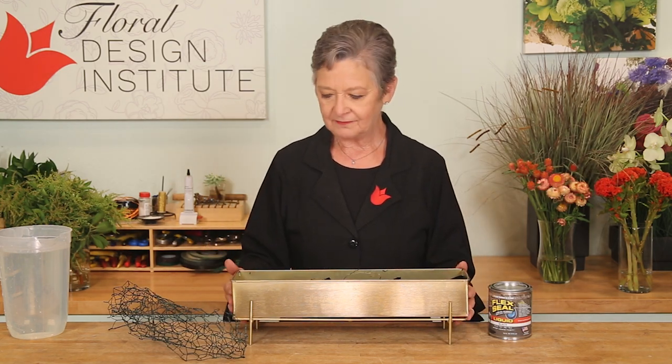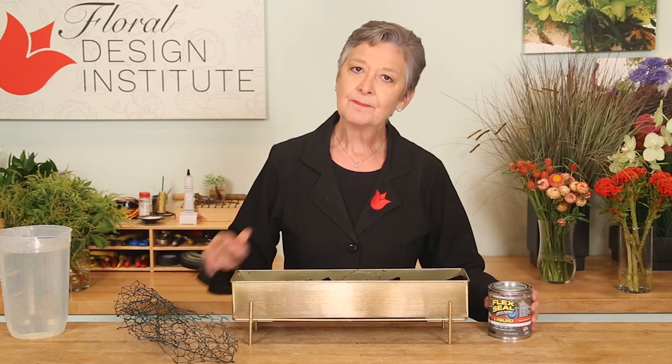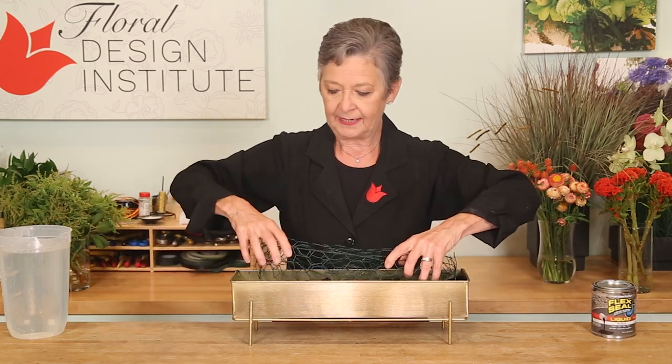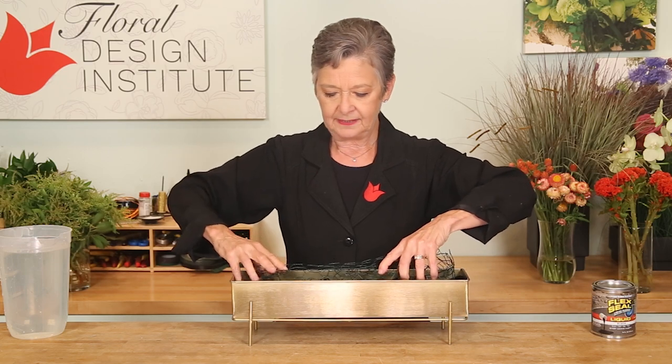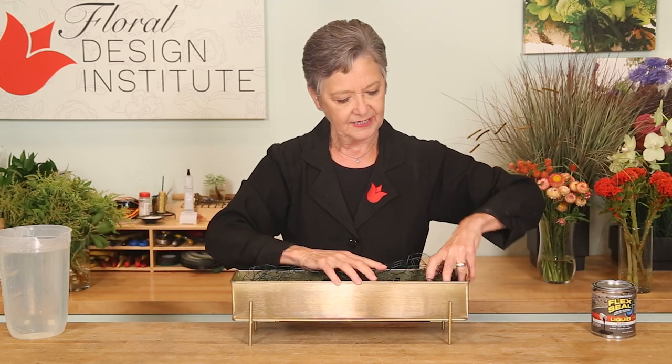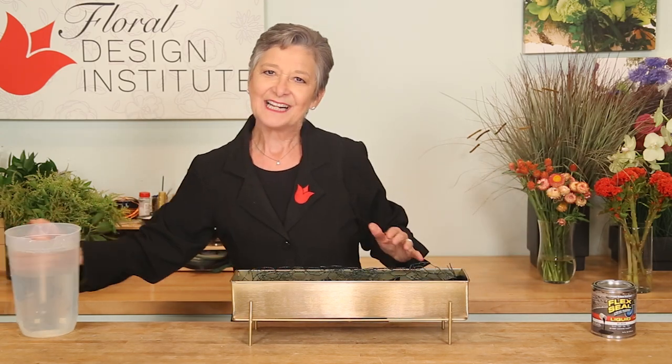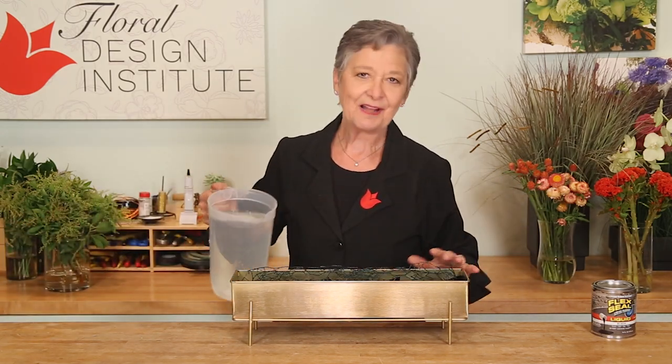The container is a wonderful vessel that was not watertight, so I sealed the inside using Flex Seal. If you missed that Tulip Tuesday tip, you can find it on the playlist. Then going foam-free by taking floral netting, setting it down and wending it tightly so it'll stay in place, then adding water pre-mixed with flower food.